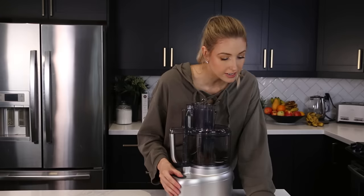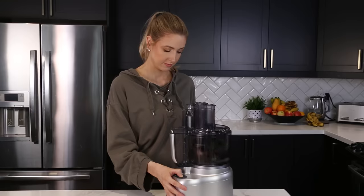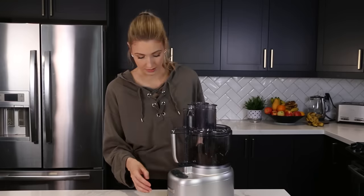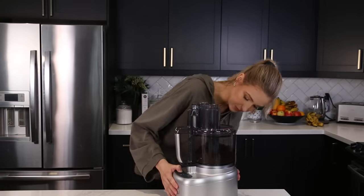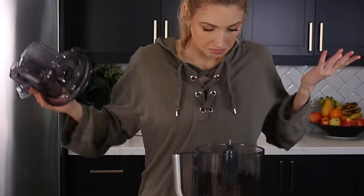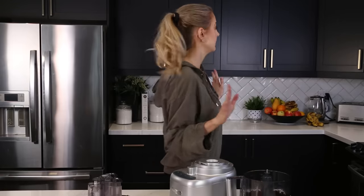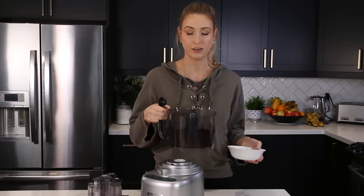It says finely crushed cookies — got to crush them. It's been a minute since I've used this thing. Well, that made quick work of it. It's pretty good. So I want to reserve two tablespoons because we're going to use that to dust on top — make them fancy. Honestly, I just kind of want to eat just the ground up Oreos. Is that just me? I think that'd be delicious.